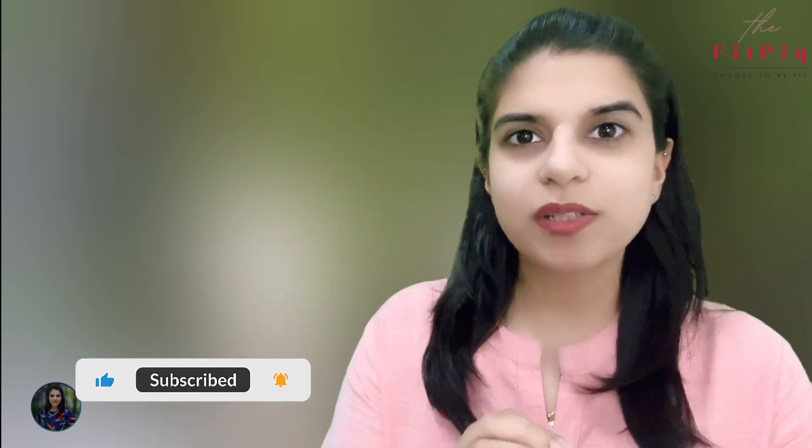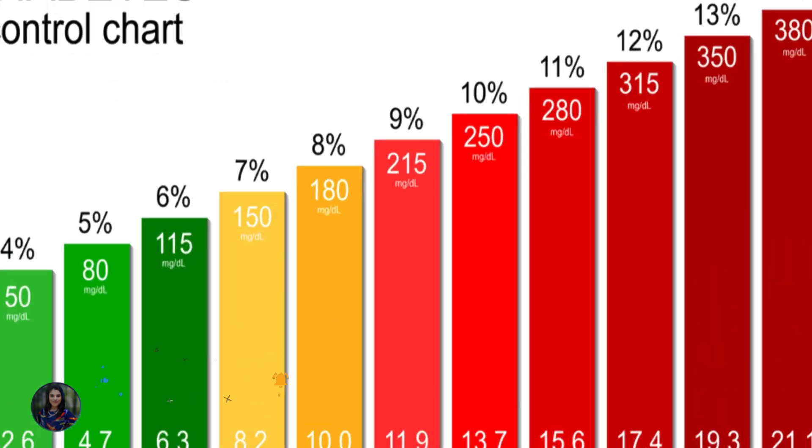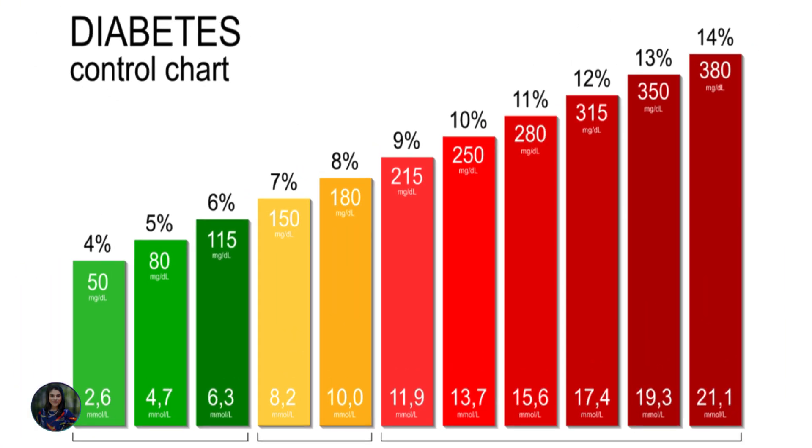Hi guys! In this video, I am going to talk about how you can control your glucose levels or blood sugar levels and how you can control your 3-month average HbA1c level.